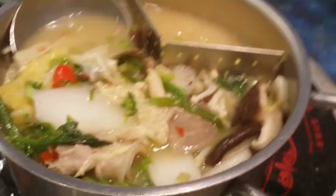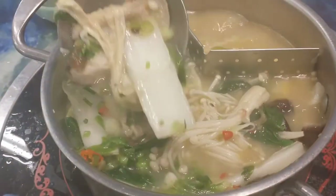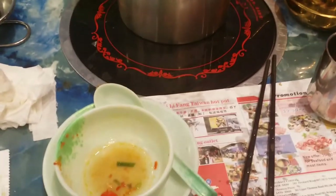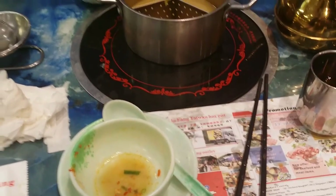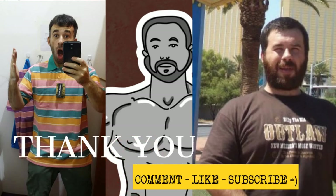My belly is so full. Look at all this goodness. All right, I am all finished. If you want to have fun and you're on the keto, take yourself out to some hot pot joint — get your grub on, you can do it. I had to wipe my nose, so you know it's good. I hope you enjoyed the show. Thank you for watching. Comment, like, subscribe, and see you in the next episode.